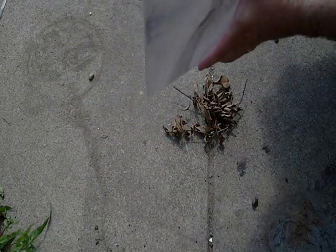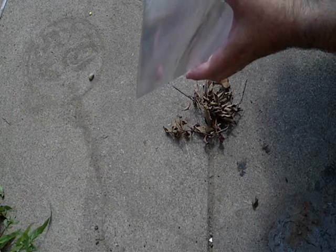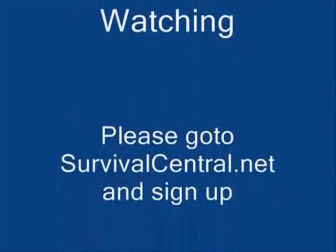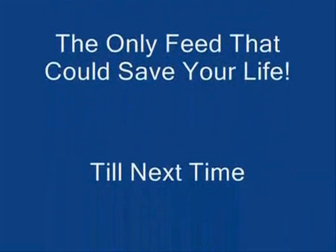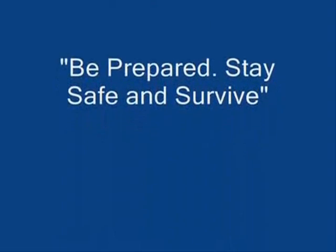That's our quick tip for today. Thank you for watching, and be prepared, stay safe and survive. We'll see you next time.